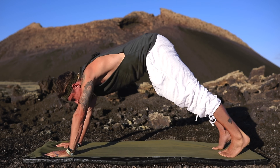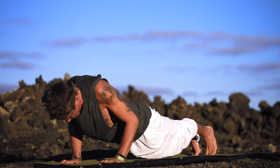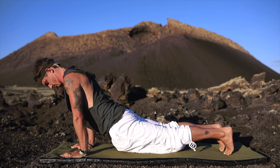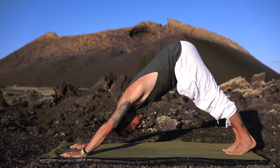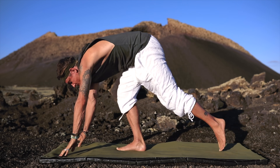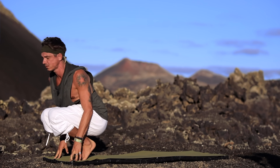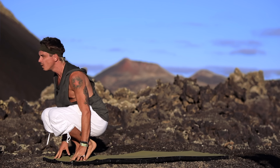On your next exhale, let's flow it out by coming into plank, exhaling, dropping down into chaturanga. Inhaling, upward-facing dog, pushing the earth down beneath you, and then finding our way back down to downward-facing dog once again. Taking a breath here, looking forward to the front of our mat. Take two or three steps towards the front, bringing your feet together and coming down into a crouched position. Maybe extend upwards and stretch the shoulders, give a little bit of motion, finding your balance.